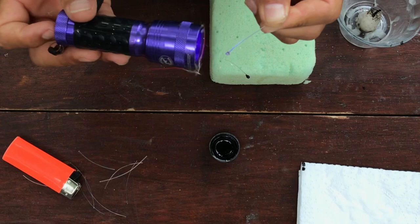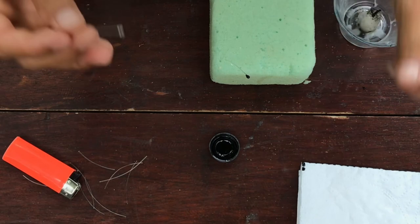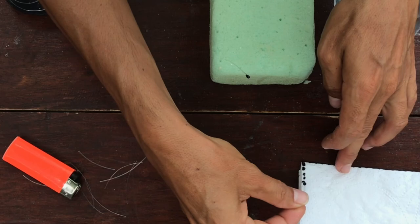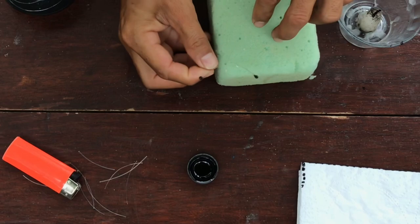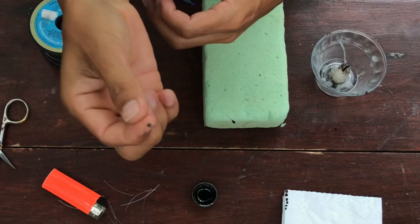Then you dip it into the paint — that's the best way to go. It's kind of solid. Dip into the paint just like that, take the excess of the material just like so, and you have an eye. Let them dry for at least an hour.